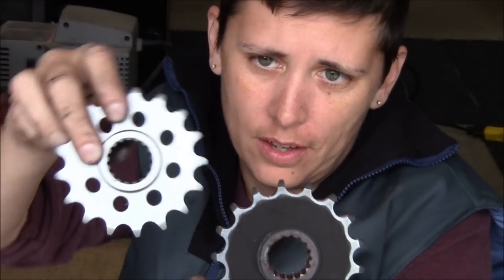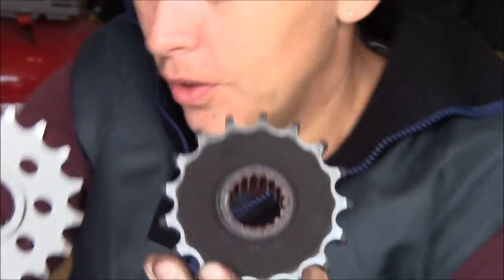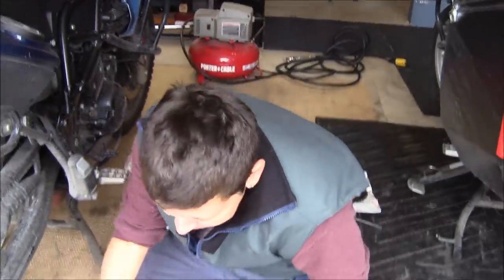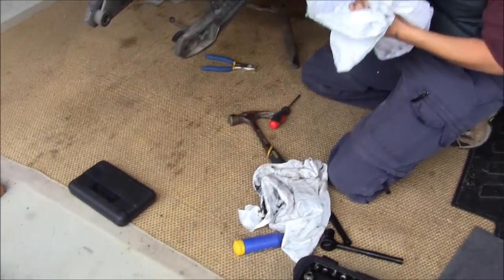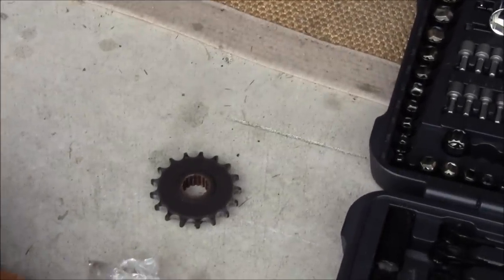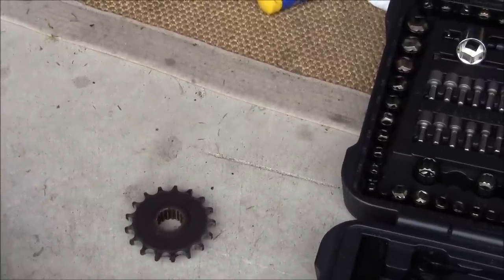It looks like it's been bent. Actually, it's not bent — it looks like it's worn. Hence the reason for replacement. You got 32,000 kilometers out of the sprocket, which is probably too much. I didn't replace mine until 38,000, and that was way too much.